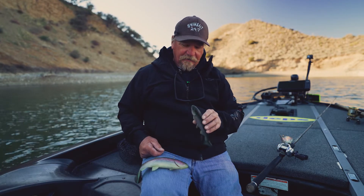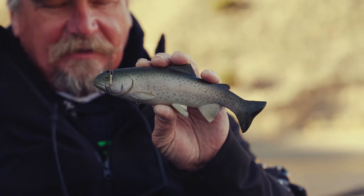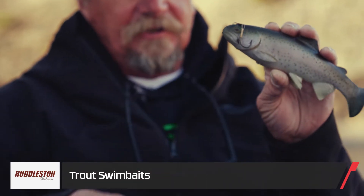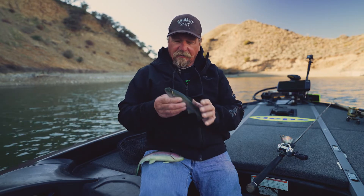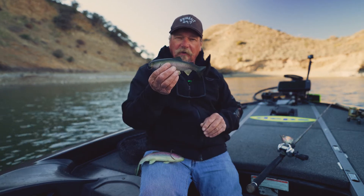Hi guys, Mitch Brown here again. You might know me most or best of all by using the Huddleston Deluxe. This one here is the 10 inch, and this is the original 8 inch. These are some of the modifications that I do with this bait and what I've done over the years.